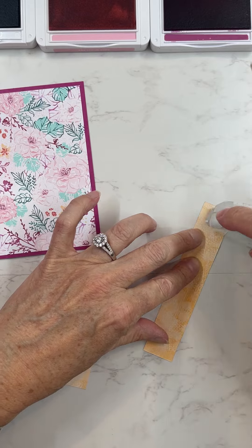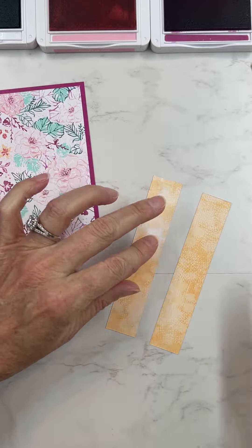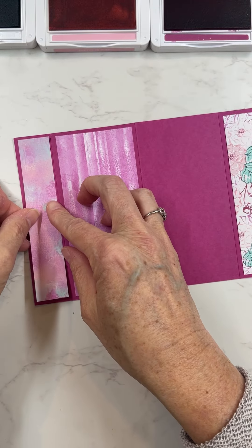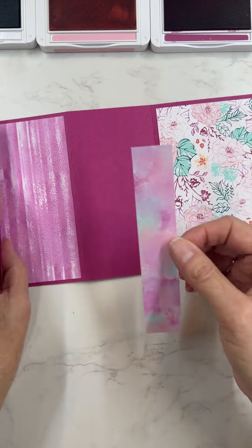Look at how all these prints go together — they're so nice together. I love that you can mix and match the backs and fronts of the paper and they all blend so nicely. We'll put these on all the different folds of the paper.